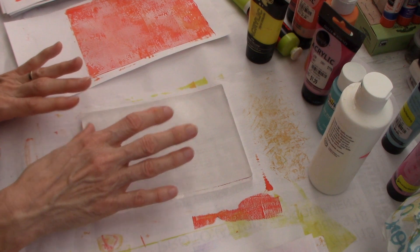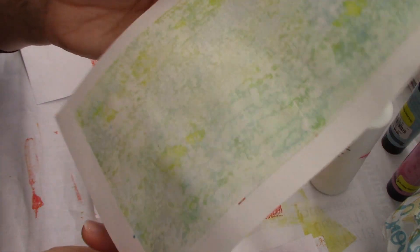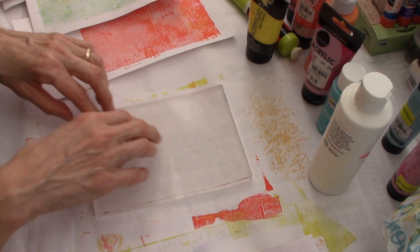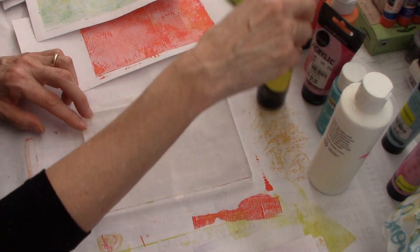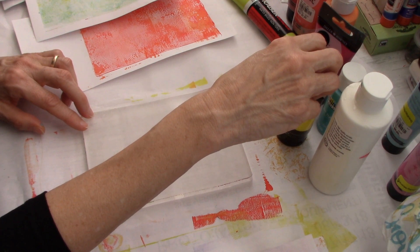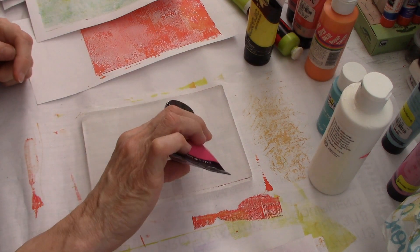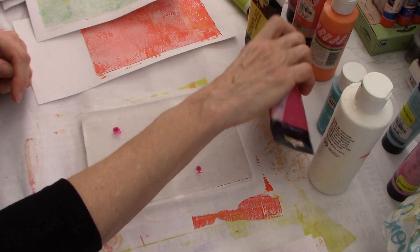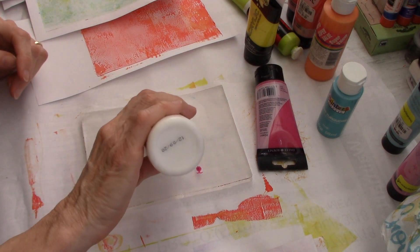Using a bag probably would be better if we used a light background. Here's a white print right here - one that I pulled white. So let's go ahead and try the bag and use a dark color on top. Let's use pink and just see what happens. I think I'm going to put the pink on very lightly, and actually mix it with white. I'm just playing, no reason why.